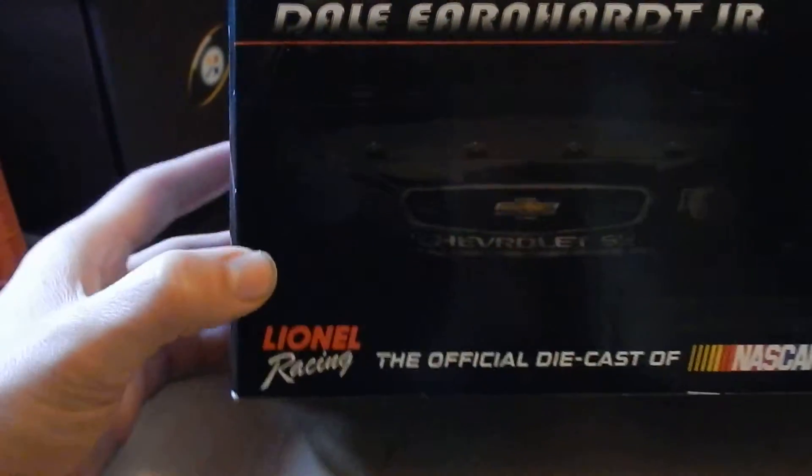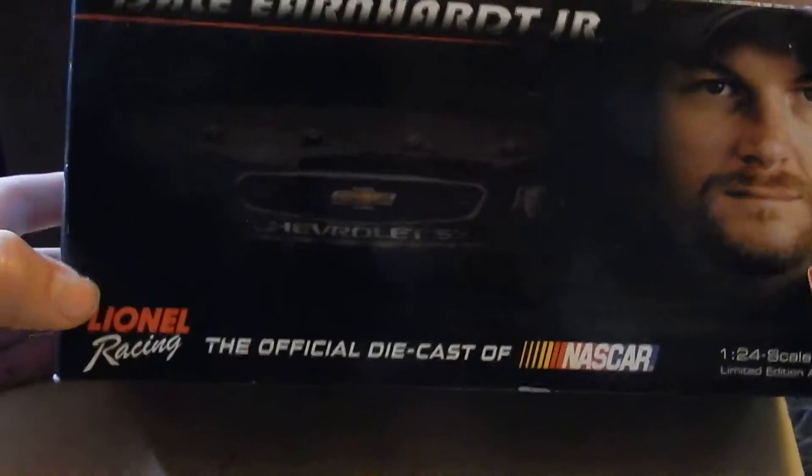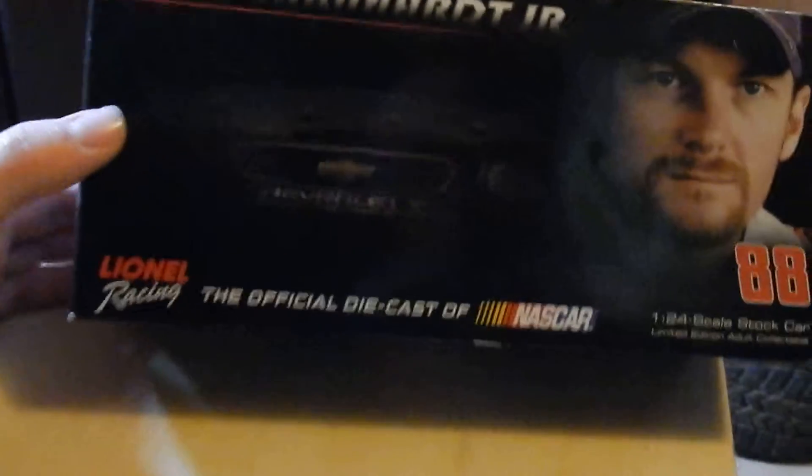Daddy ran it at Las Vegas Motor Speedway and brought home a second place finish after running out of gas on turn 4, which sucked.